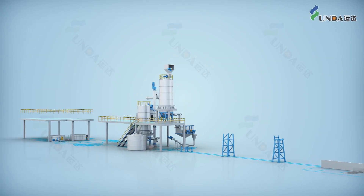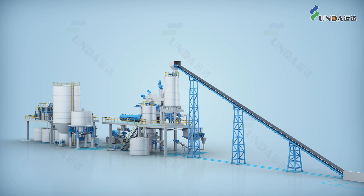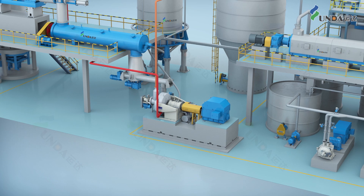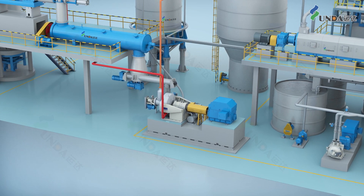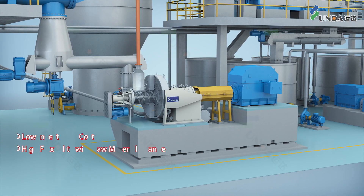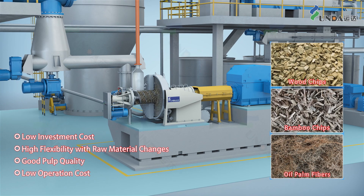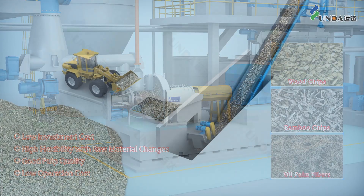YUNDA IPCTMP Pulping System is a new generation of bleached chemical thermomechanical pulping technology. Comparing to the traditional pulping process, IPCTMP has many advantages such as lower investment cost, better flexibility with raw material changes, better pulp quality, and lower operation cost.